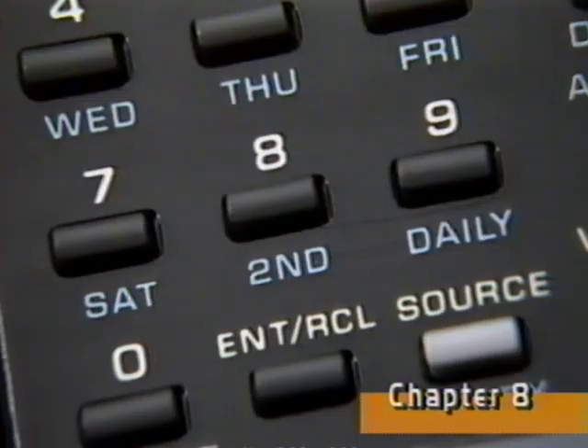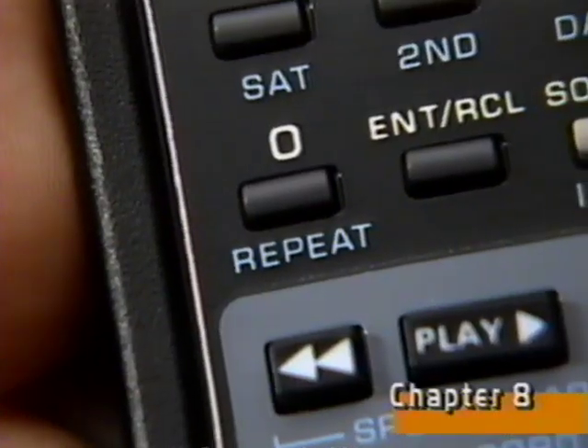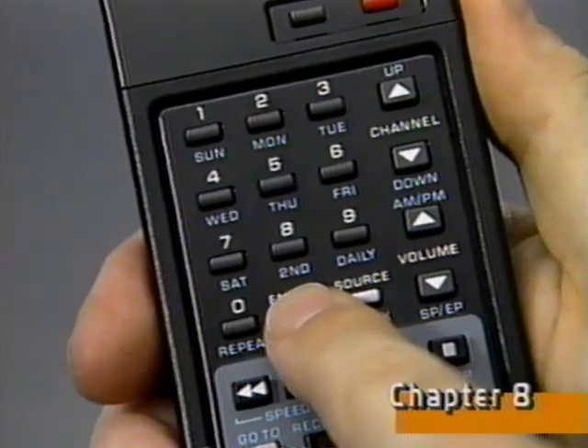But suppose you want to program a show and it won't be on until next week. When the day flashes, press this button. Second will appear. Then choose the day of that week that you want and enter it. You can also program the VCR to record your favorite weekly series each week automatically. Simply enter the information about the show into the timer. When the day flashes, press the repeat button and enter. Every week, your VCR will remember to record the same program without having to reprogram the timer.